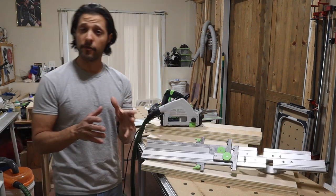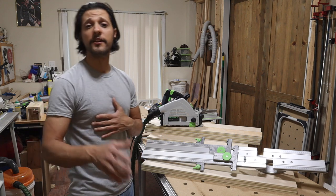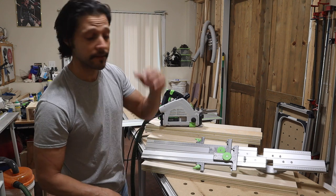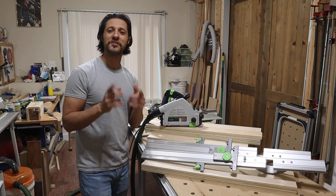Let's get started. Welcome back to my shop. For those of you who have been here before, welcome back. For those of you who are new to the channel, welcome. Hope you guys are enjoying the content. Make sure you hit that subscribe button so you don't miss anything — we're always coming up with new stuff here.